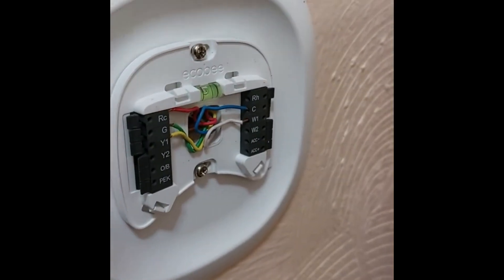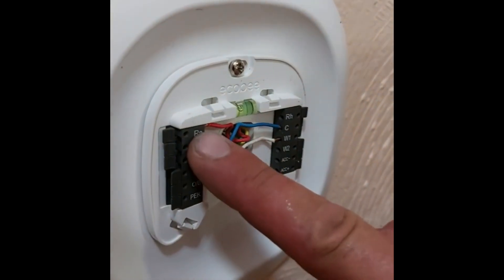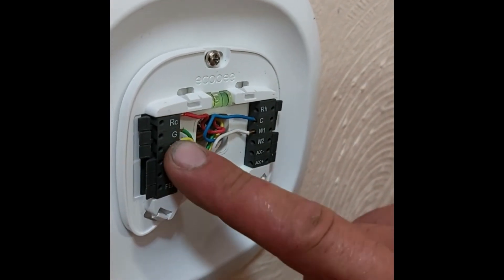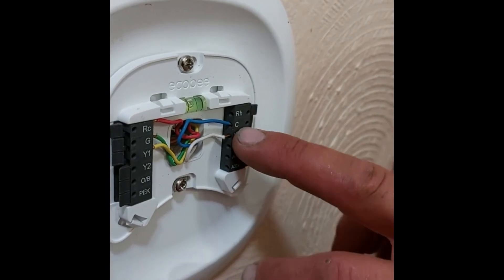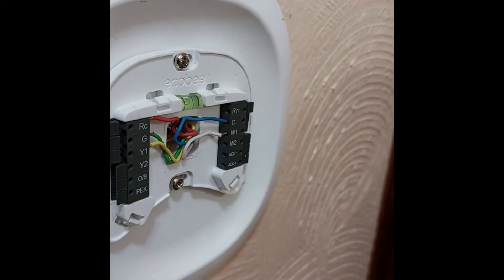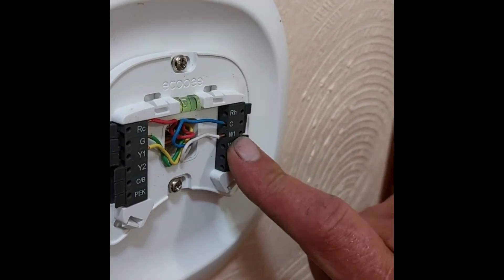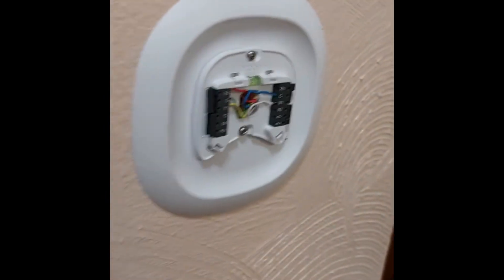The technician walks through each wire: red is your constant power; green is your fan; yellow is your cooling; blue is your common wire, which runs a 24-volt current circuit or connection circuit; and white is your heating, which turns your furnace on and off. On a heat pump you would also have an O or V wire.